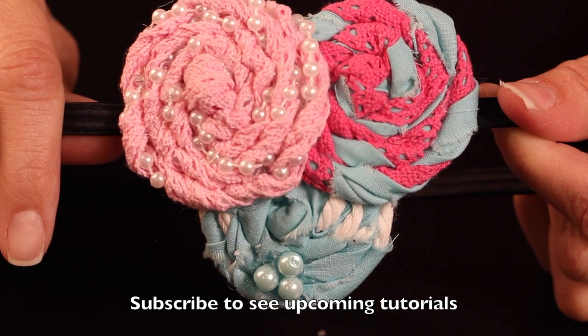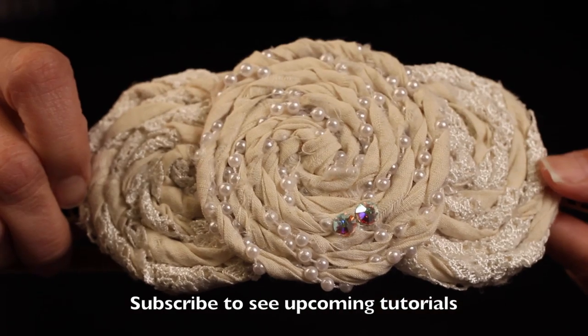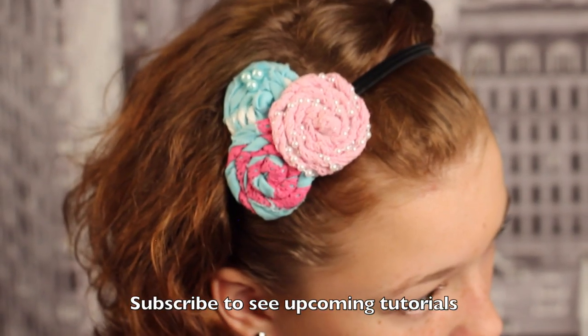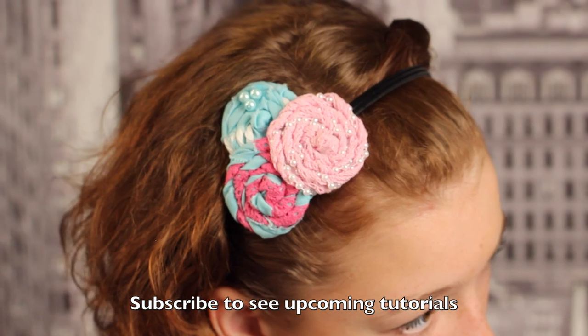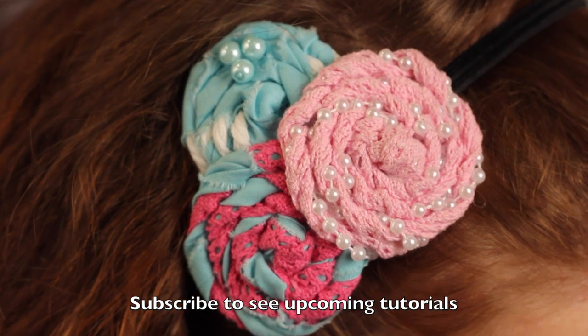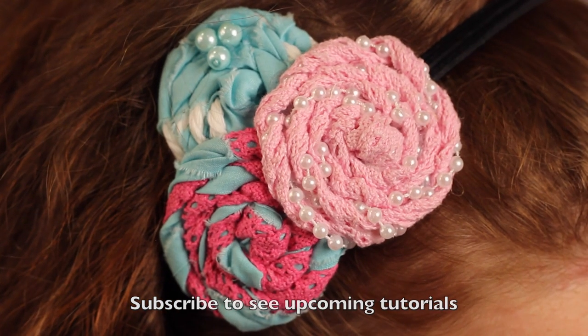Here's a sneak peek for a tutorial that I have coming up for a twisted fabric flower headband. In this tutorial, we put together a trio of flowers to make this pretty headband, so if you haven't already subscribed, please do so. You'll be the first to see that tutorial when it comes up.